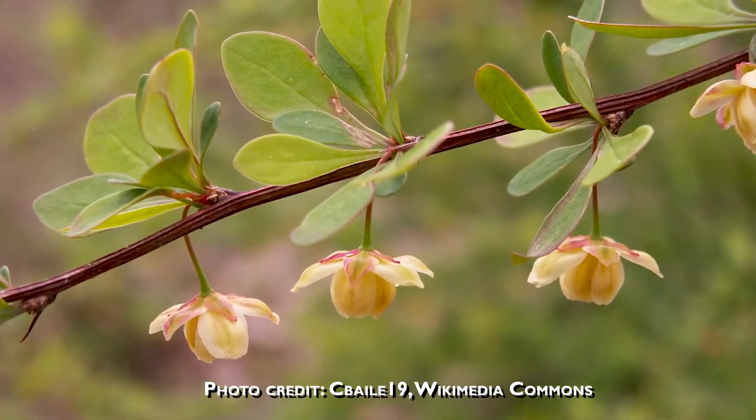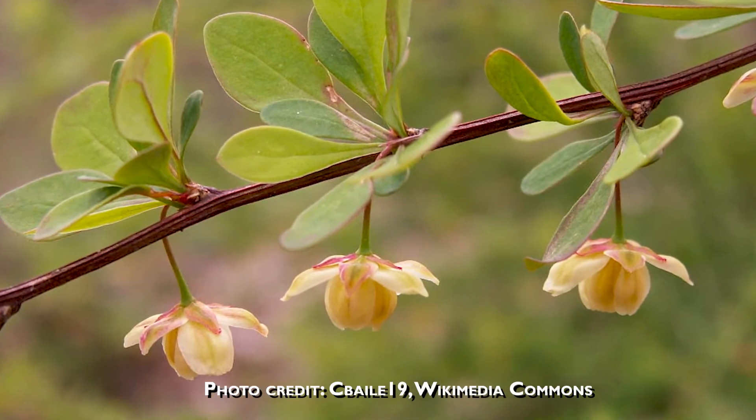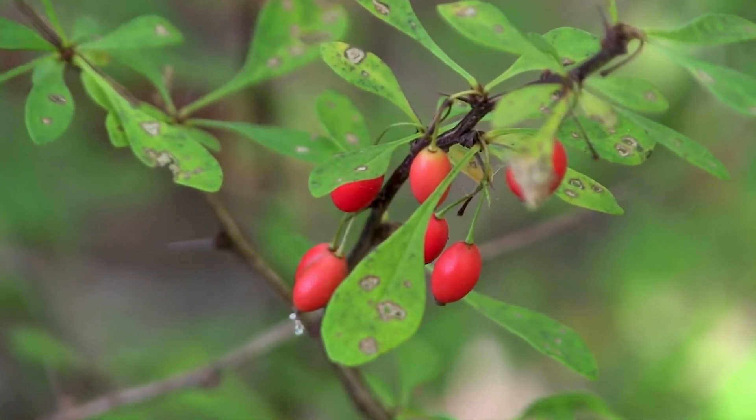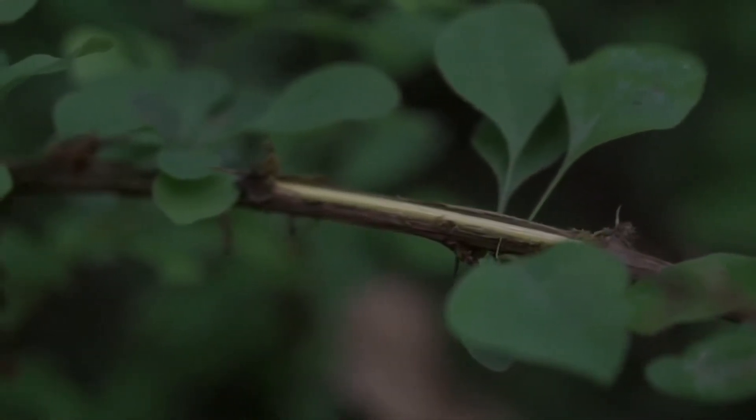In the spring, Japanese Barberry will have small yellow bell-shaped flowers along the stems, and these gradually turn into red berries on the stems in the fall. The underbark of Japanese Barberry has a tendency to have a very strong yellow color.